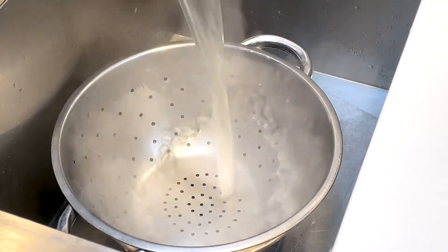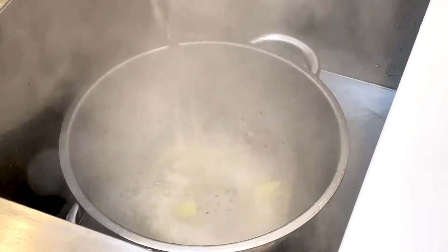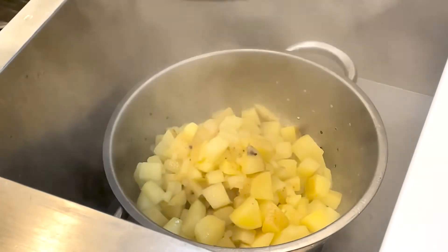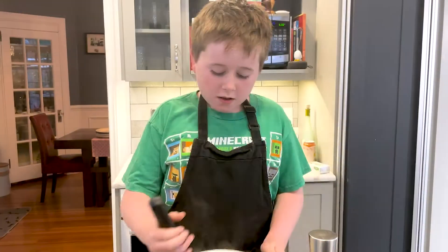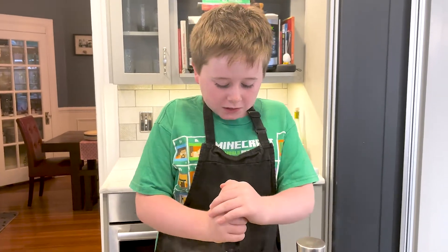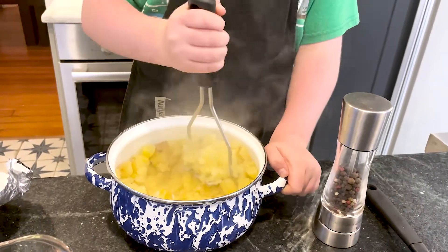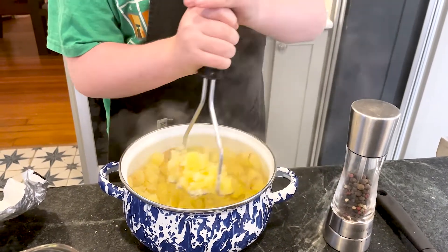So I'm going to pour it in. When you mash the potatoes after transferring them into a pot — no mixing, just mash.